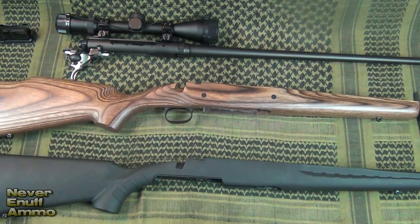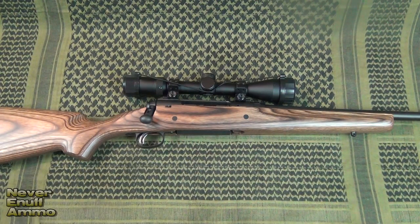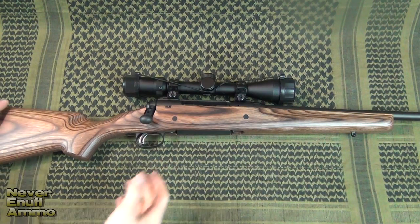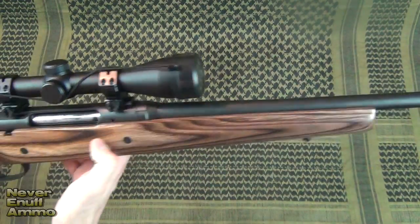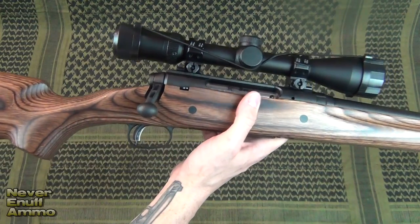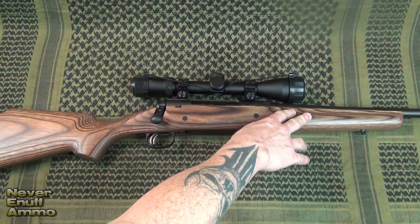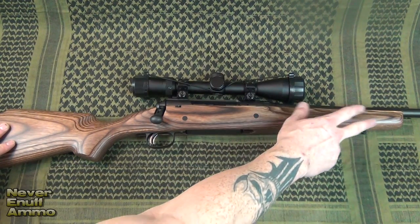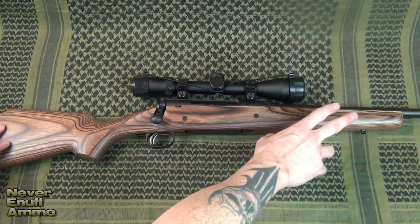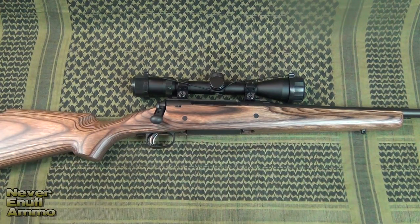Let's go ahead and drop the action into the Boyd stock and see what it looks like. Alright guys — there you go, all finished up. The thing fit like a glove; it slid perfectly into the stock with no problems whatsoever. Look at this — it's absolutely gorgeous laminate wood. This improved the looks of the rifle so much, and it's going to improve performance too. There's rigidity up front; this is not going to flex like the plastic stock. Whether I put this on a bench rest, a blind, or a bipod, the barrel is truly free-floated — it will not come in contact with the barrel.